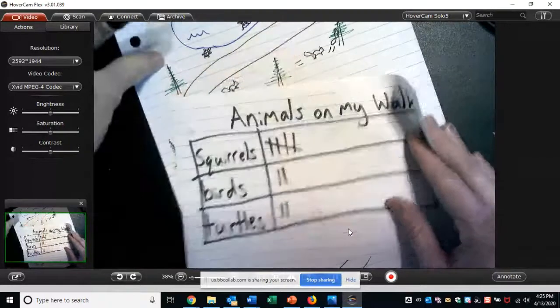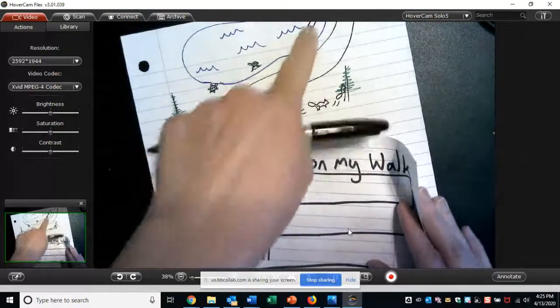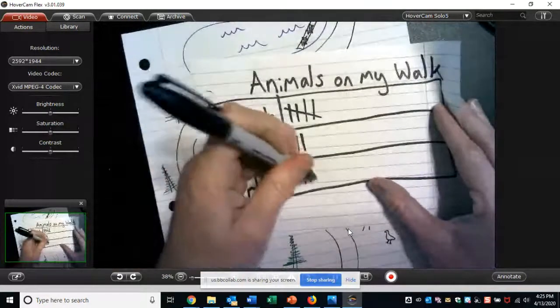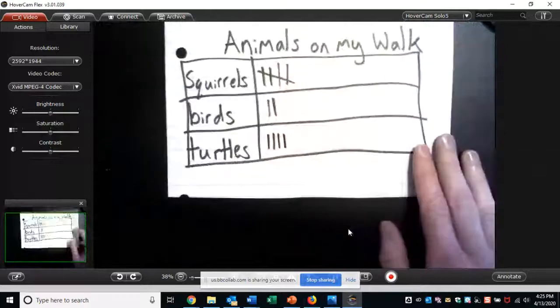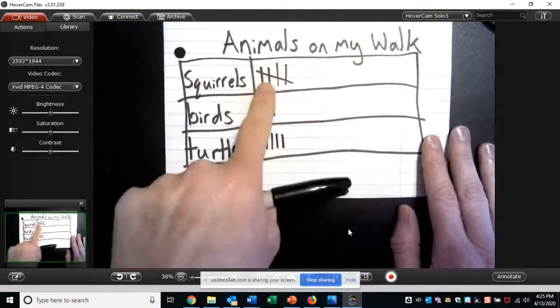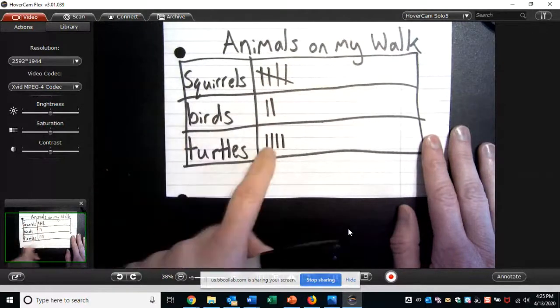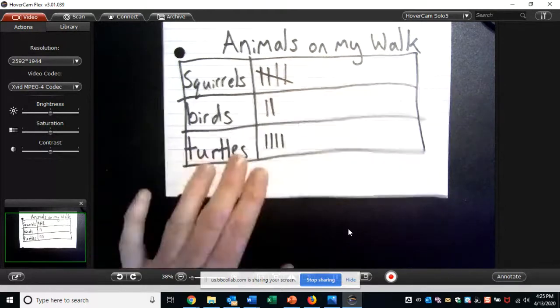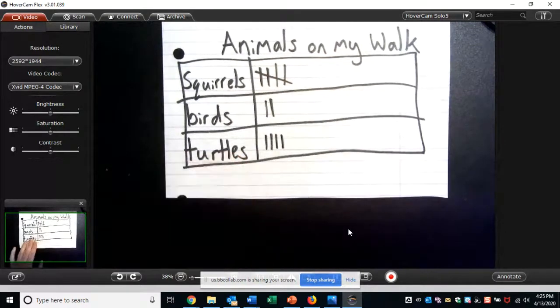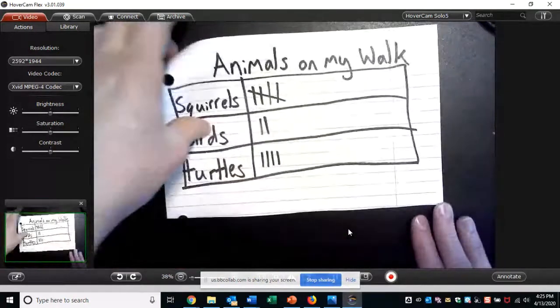Then continuing on the path, I see two turtles on that log. So I'm going to put two more tally marks next to turtles. And that is the end of my walk. So here are all the animals I saw: I had five squirrels, two birds, and four turtles. Just like we do with our graphs, we can make some statements about what we noticed. The animal I saw the most was squirrels. The animal I saw the least was birds. I saw two more turtles than I saw birds — all different statements we can make based on our tally chart.